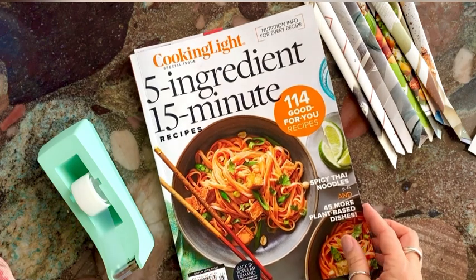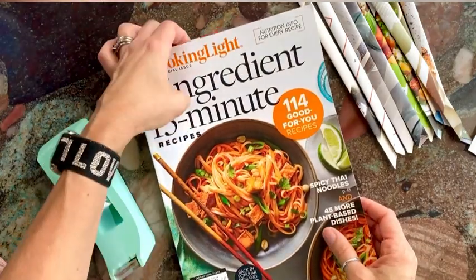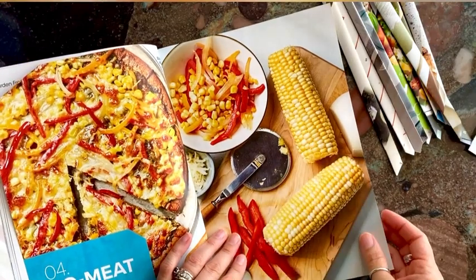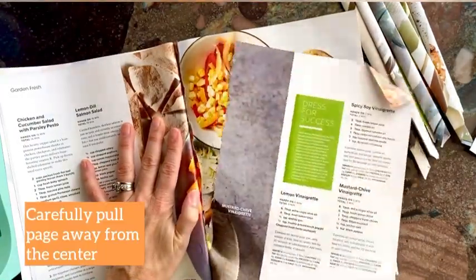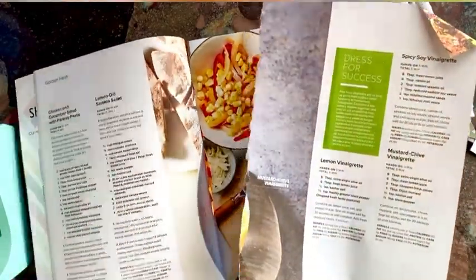You don't want to use really fancy ones with really thick pages, and you don't want to use the front cover because that's a pretty thick page. Just open up to a page in your magazine and find one that's really nice and colorful. You're going to tear it carefully right along the edge so you have the entire sheet of paper.